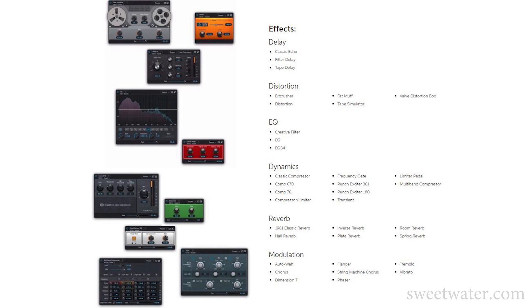Another thing this has is backwards compatibility with all previous expansion packs. You can use all of your EZ Drummer 2 expansion packs and all of your Superior Drummer 2 expansion packs. Some guys spend a thousand bucks on those expansion packs, so it's just nice that none of those go to waste — you can still use them with the brand new software.